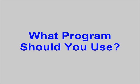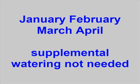The hose bib timers need to be programmed, so what program do we want to use? In January, February, March, and April, supplemental watering is not needed, so just disconnect the water from the hose bib timer at the hose connector.